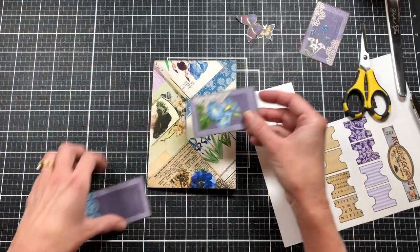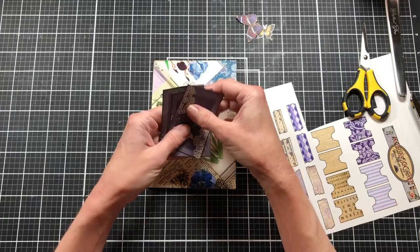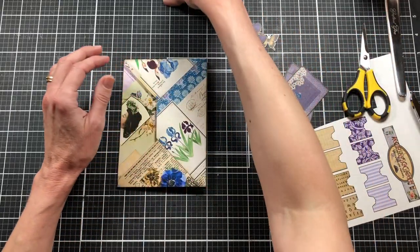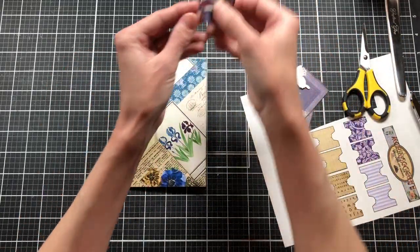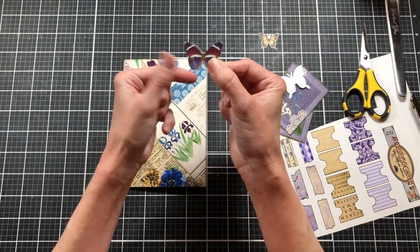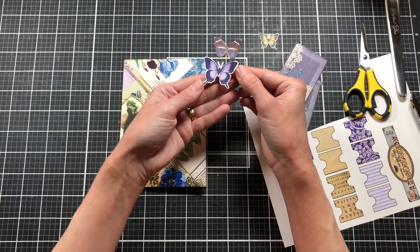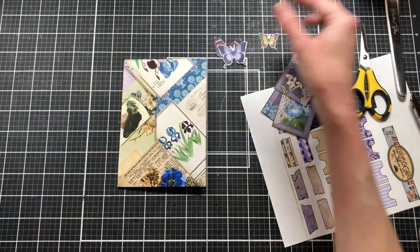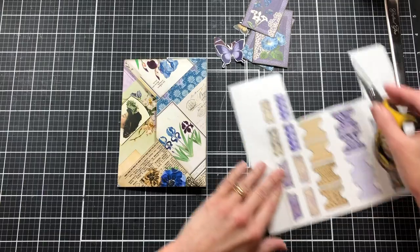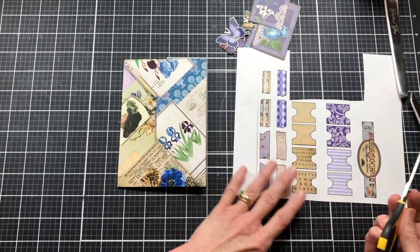I've gone ahead and fussy cut out the little cards we're going to use as pockets, and I fussy cut the butterflies. I cut the first one close to the edge but wasn't happy with it, so the other two I left some white around them — I think I like the white better because it frames them out. We still have some tabs and little pieces of washi tape that we could use.